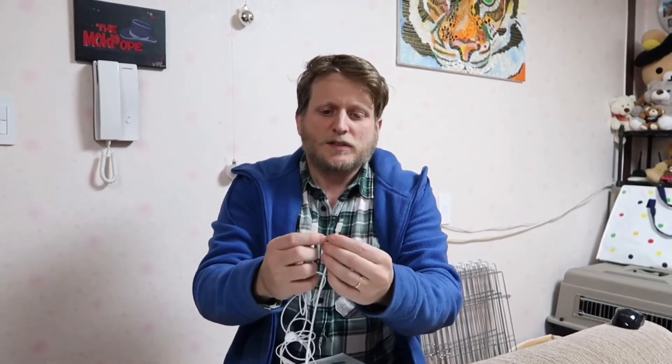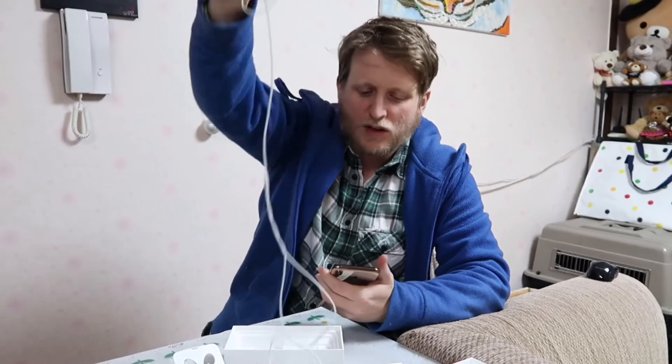One of the complaints a lot of people have had about the iPhone X or XS is that they've got rid of the headphone jack, so you cannot use your headphones while it's charging. I don't know why they've got rid of the headphone jack — maybe it's so they can corner their own market on earphones, or maybe they don't think people should use their phone while charging. Either way, to me it seems like a bad idea.